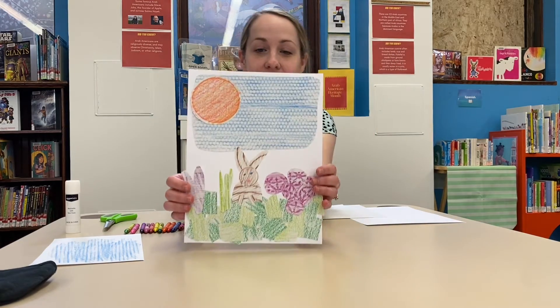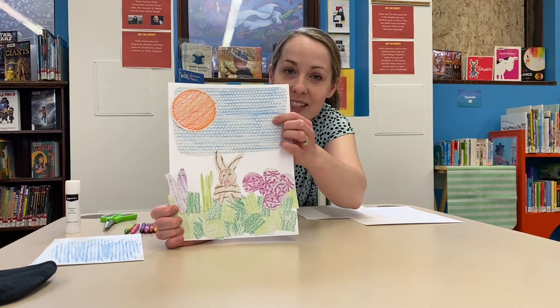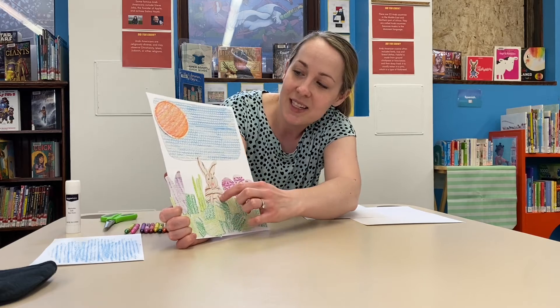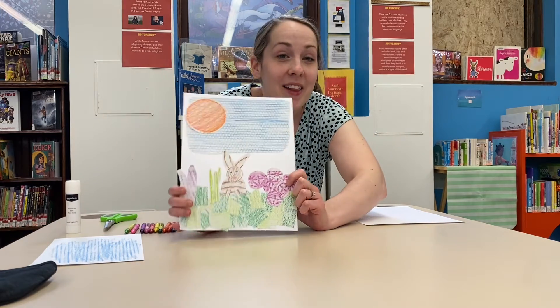I'm going to show you one that I made earlier so you kind of get an idea of what we're doing. I made a little scene with a little bunny and some flowers, and all of these textures — that looks like a bunch of little circles, there's some lines on this one, this made a cool circle, and this one right here is from that grate right behind me. All I did was take a white piece of paper, walked around, found anything that had a bumpy textured surface to it, and rubbed my crayon across it and it made a really cool pattern.